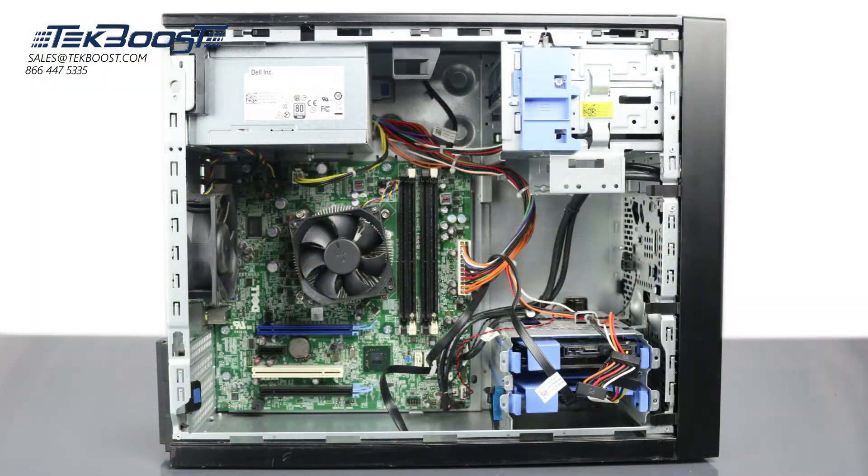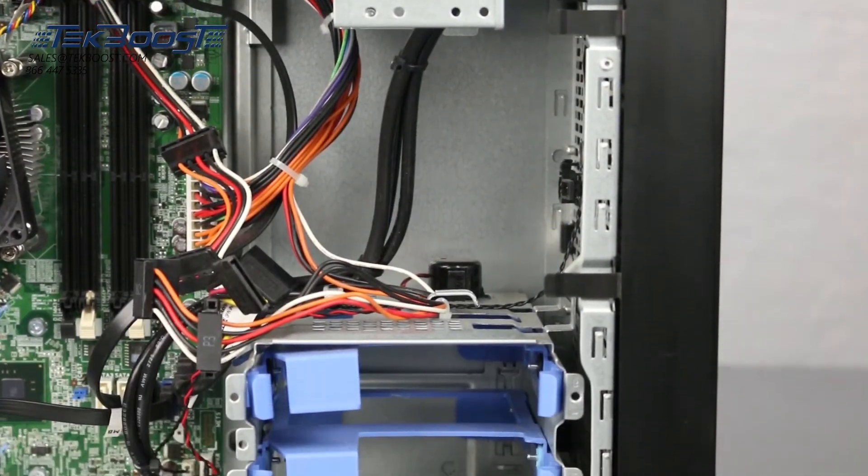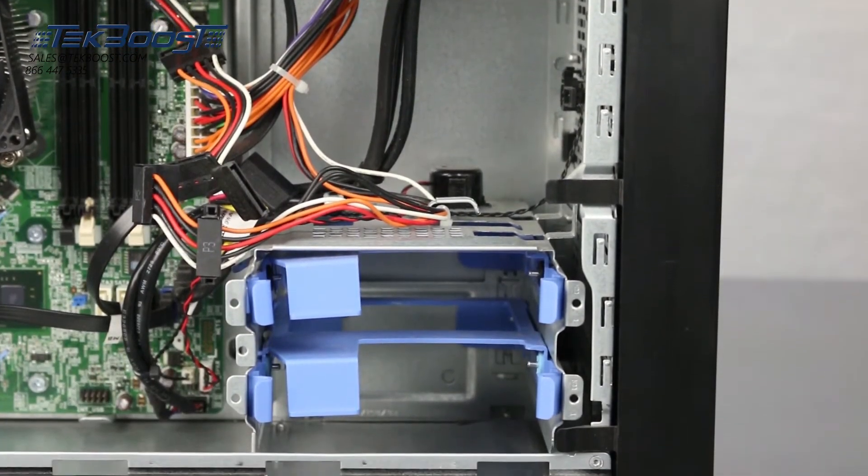The hard drive bays are located near the front of the system. The hard drives are installed into these trays. With the appropriate adapters, these 3.5 inch trays can be converted for use with 2.5 inch solid state drives.